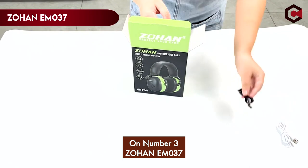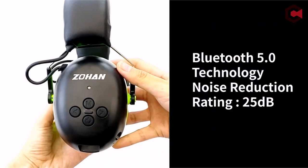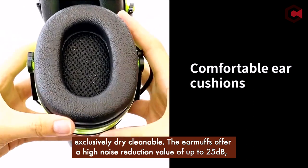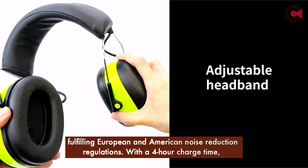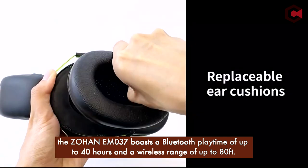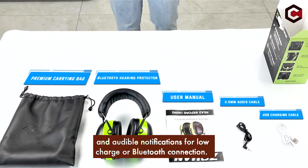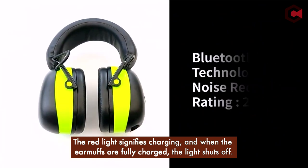At number 3: the Zohan EM037. The Zohan EM037 safety earmuffs offer high-quality hearing protection and Bluetooth 5.0 technology. For increased protection, the earmuffs have a strong ABS shell and double-thickened noise-canceling foam. The adjustable closure offers a comfortable fit, and the headphones are exclusively dry-cleanable. They offer a high noise reduction value of up to 25 dB, fulfilling European and American noise reduction regulations. With a 4-hour charge time, the Zohan EM037 boasts a Bluetooth playtime of up to 40 hours and a wireless range of up to 80 feet. The earmuffs feature a humanized design with a thick leather pouch, voice assistance, an LED indicator, and audible notifications for low charge or Bluetooth connection. The red light signifies charging, and when fully charged, the light shuts off.